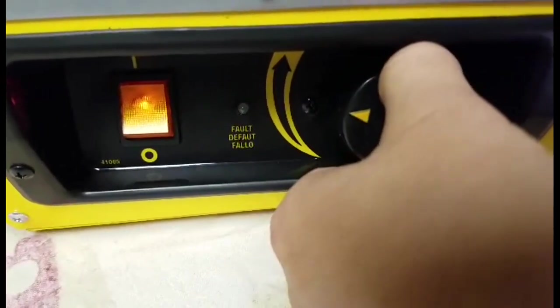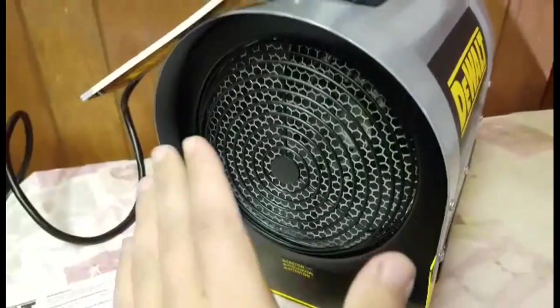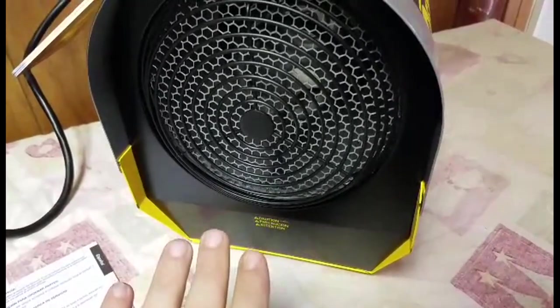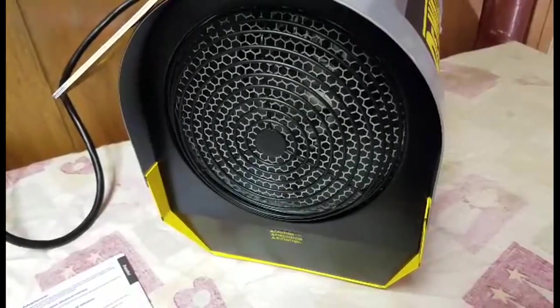As you can see, it's not loud at all, and it throws out some real nice heat. I'm already getting toasty. No smell either, which is great.